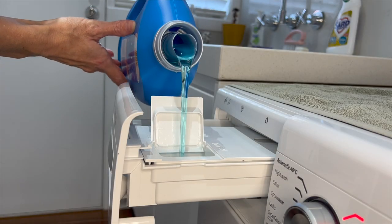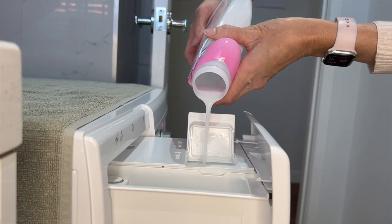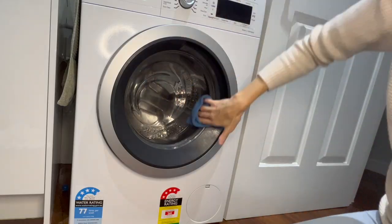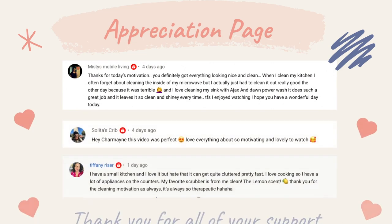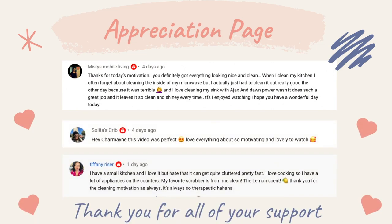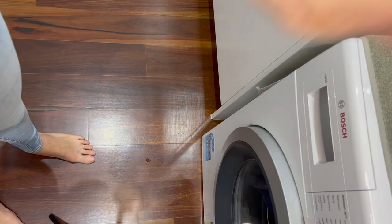Hi everyone and welcome back to my channel. Today I will be doing a front loader washing machine deep clean video. But first I just want to give some appreciation to these ladies who have been watching my videos and supporting my channel. If you haven't done so already please make sure you check their channels out.